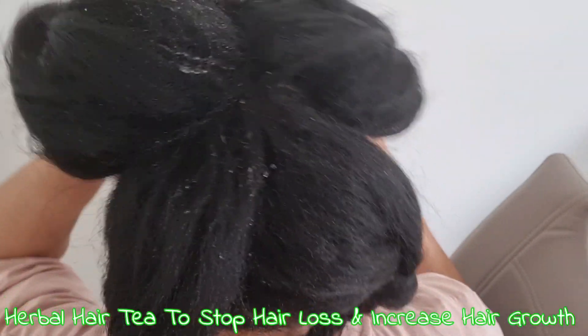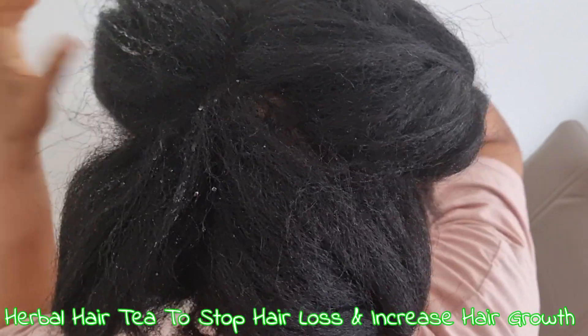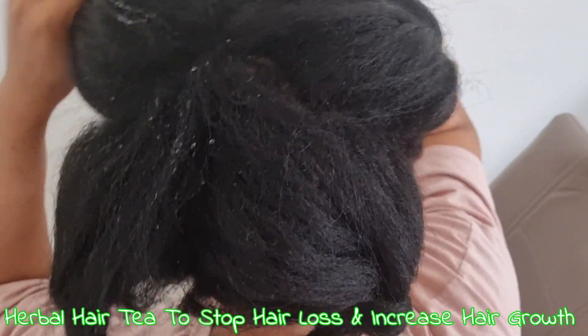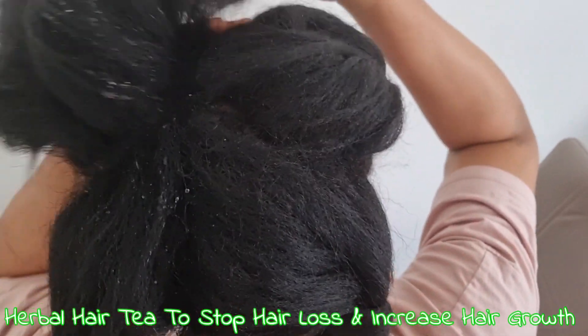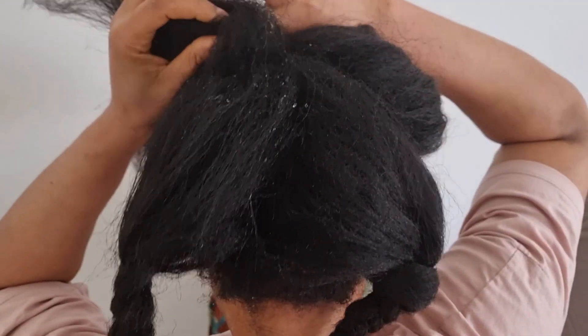Welcome to my channel. In today's video I'm going to show you how to make a herbal hair tea that will help to cleanse your scalp against dandruff, itchy scalp, and also improve hair growth. Continue watching to find out how I make this hair tea.